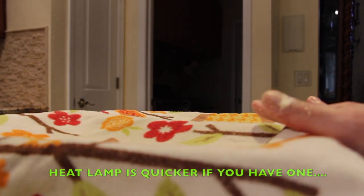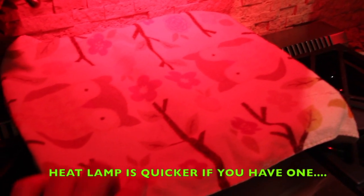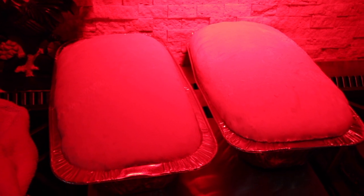Put the towel over it and let it rise — this will probably take about an hour. I place the bread underneath my heat lamp. You can see it's starting to rise. Now I'll check on my bread — look at how good that rose! So now I'll put it in my 400 degree oven for about 35 to 40 minutes or until the top is a nice golden brown. Into the oven it goes.